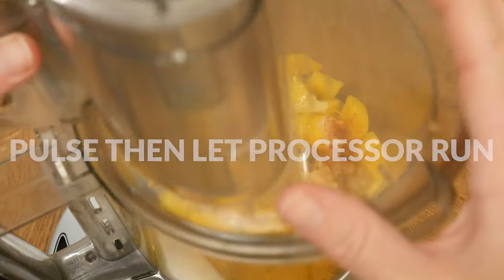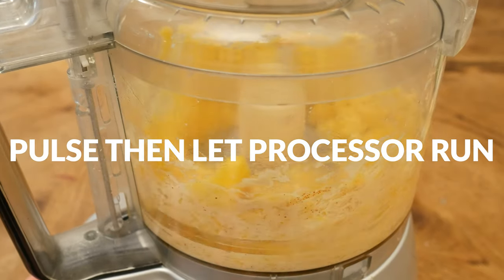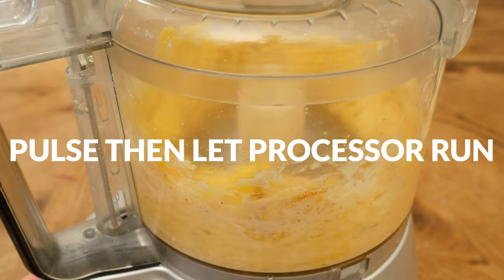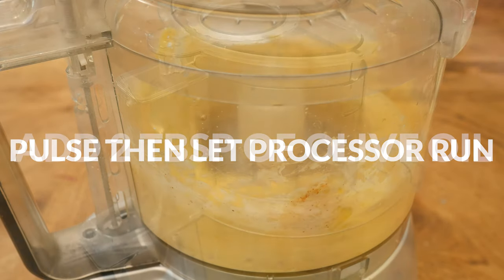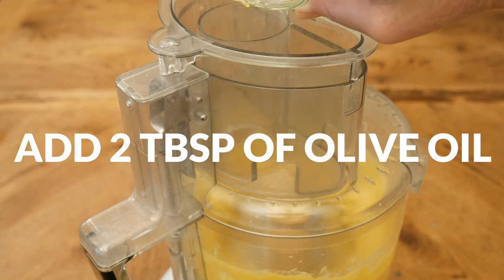Pulse together your ingredients, and then let it run until you get a smooth consistency, scraping down the sides if needed. While letting the processor run, pour in two tablespoons of olive oil, and then blend until fully incorporated.